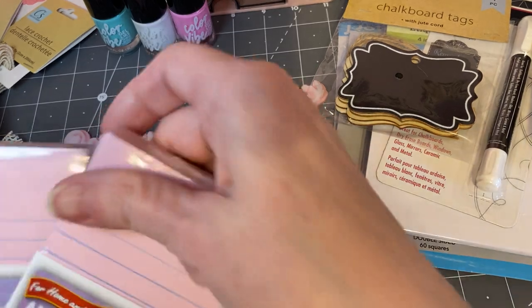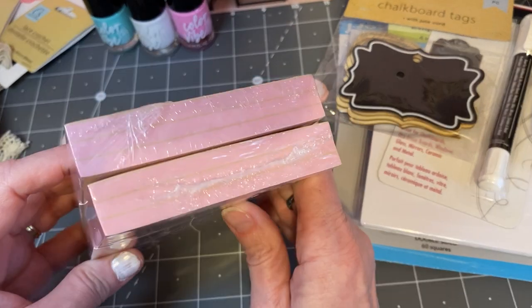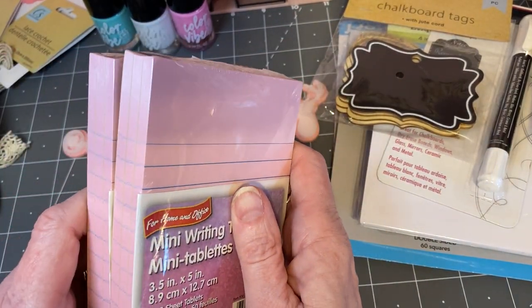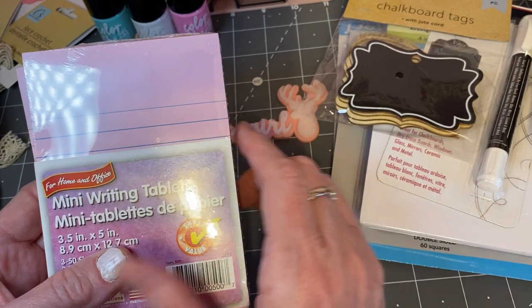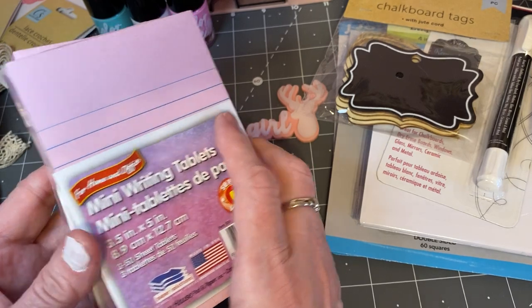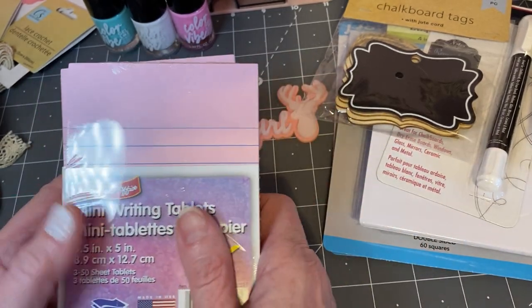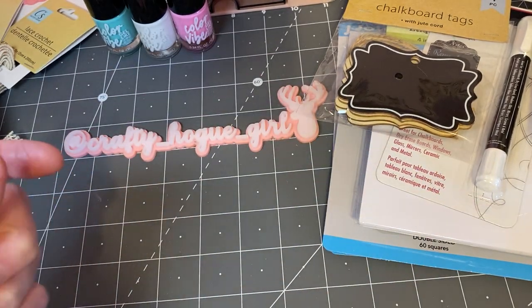And I bought these little mini writing tablets. I am going to embellish them — or alter them, I should say. I have some really pretty Maggie Holmes paper and I want one for my desk. I'm always scrambling to find paper to write on. Finally I found this perfect size, and then I thought I'm going to alter one for somebody else. These are new to my store — I've seen other styles, but not this type. They're really cute when they're altered.